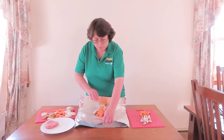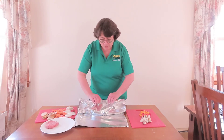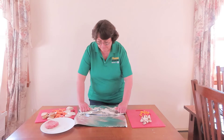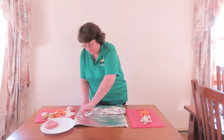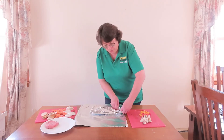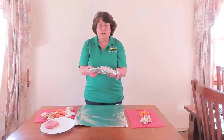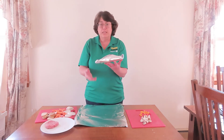When you go to wrap, pull both sides together, fold down twice, and then fold in each end twice. This makes sure that the juices stay inside your foil package. Now you're ready for the grill, and the next person can make their meal.